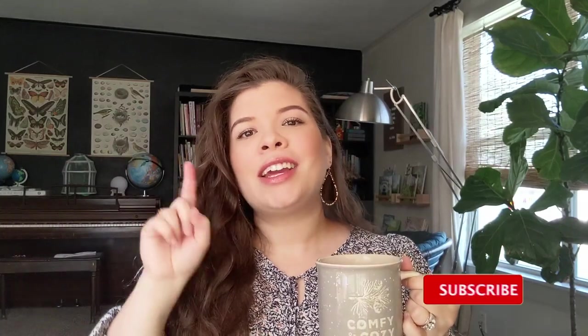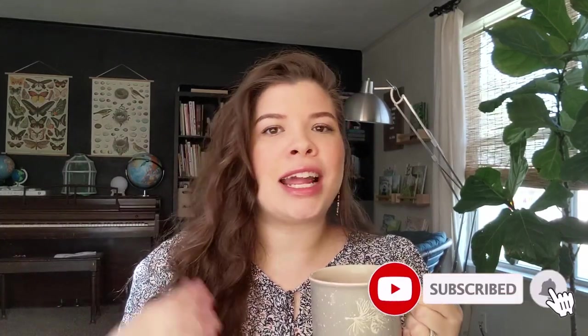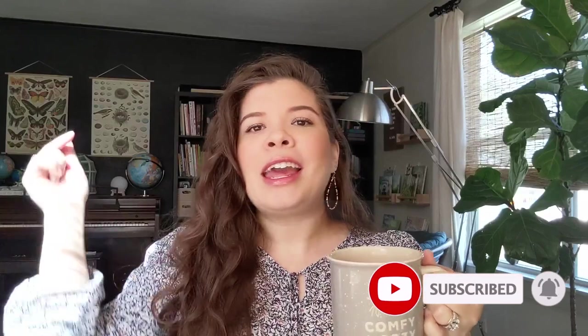Click that subscribe button, turn on notifications, connect with me on Instagram, introduce yourself in the comments below. Today I'm going to be showing you a really adorable, beautiful, and well thought out resource that could be great for your homeschool, but also valuable for any family, whether you are a homeschool family or not.